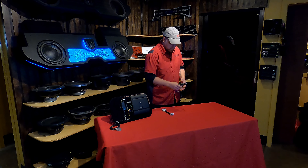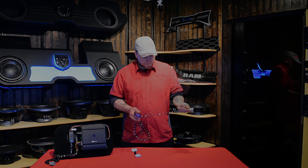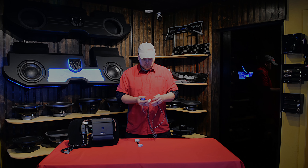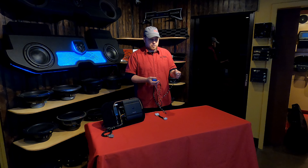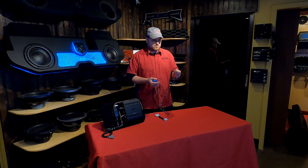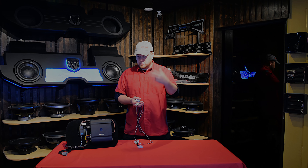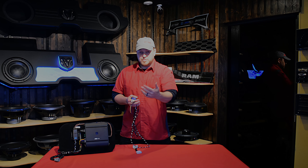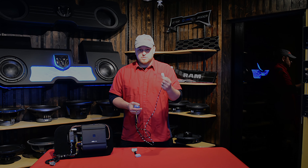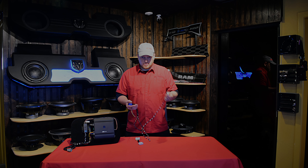What we have for the new RAMs is this harness, and this is just one of the versions we offer. To make installation simple for our DIY guys, this plugs in at the factory subwoofer behind the seat. If you have the Harman system, it's highly likely you have the reclining seats. You can get to all of this without pulling the seat — flip it forward, pull the carpet, reach up from under the carpet, get to the factory plug, unplug the subwoofer, and plug it into here. That's it.